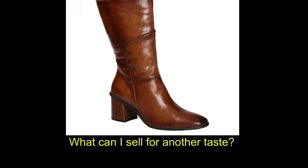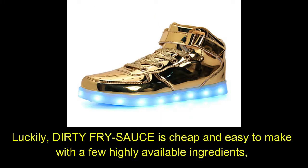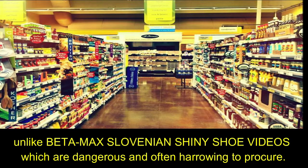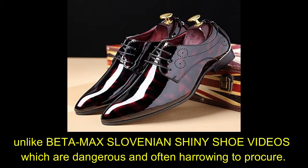What can I sell for another taste, for just one more fix? Luckily, dirty fry sauce is cheap and easy to make, with a few highly available ingredients, unlike Betamax Slovenian shiny shoe videos, which are dangerous and often harrowing to procure.